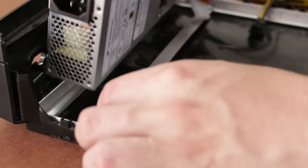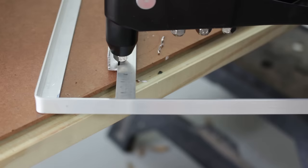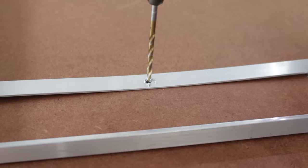Next came figuring out how to secure the power supply into place. I decided on using a piece of angle aluminum attached to one of the support bars to line it up and keep the main body of the unit in place. This entire process was trial and error — there's no real guide to making something like this online. All I did was take my time and really think things through before drilling or cutting to maintain a decent quality standard.